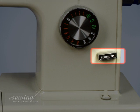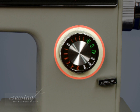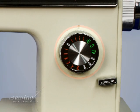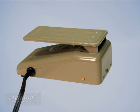The reverse stitch lever is used to prevent unraveling of stitches. This sewing machine's dial changes the stitch length as well as stitch styles. The foot control is a pressure sensitive pedal used to activate the sewing machine. The harder we press on the pedal, the faster the machine works.